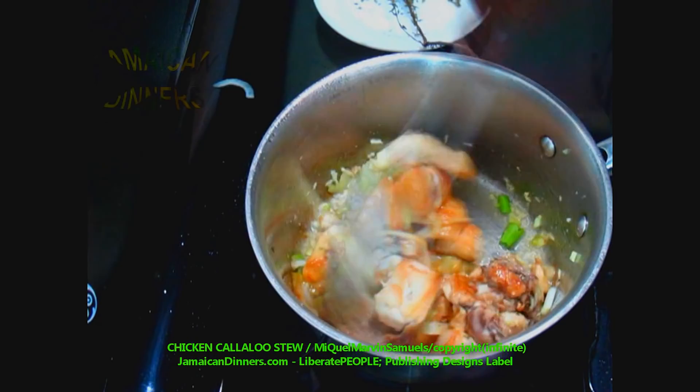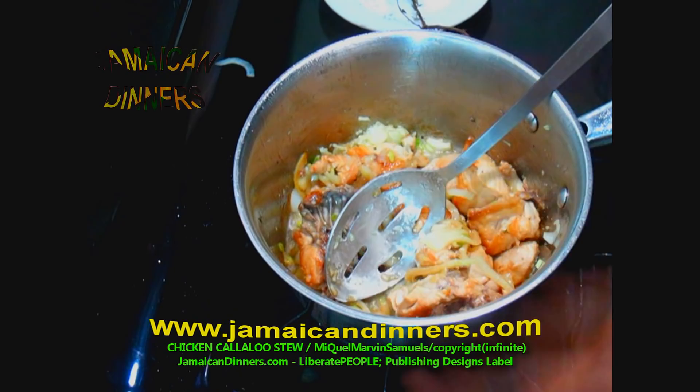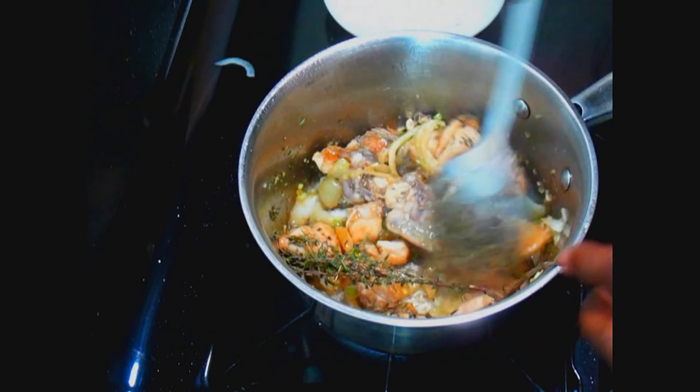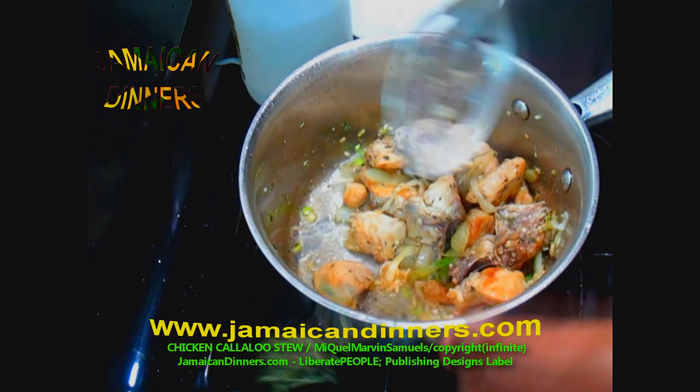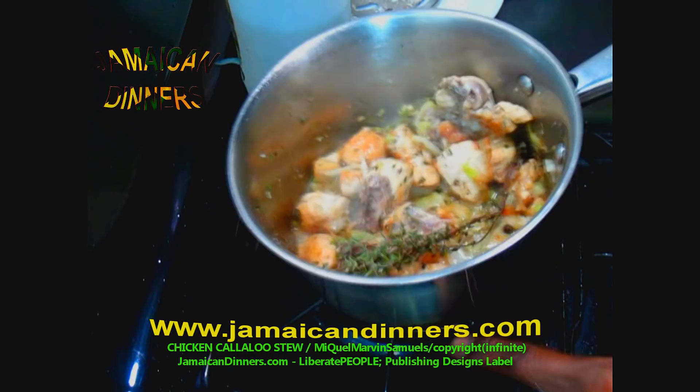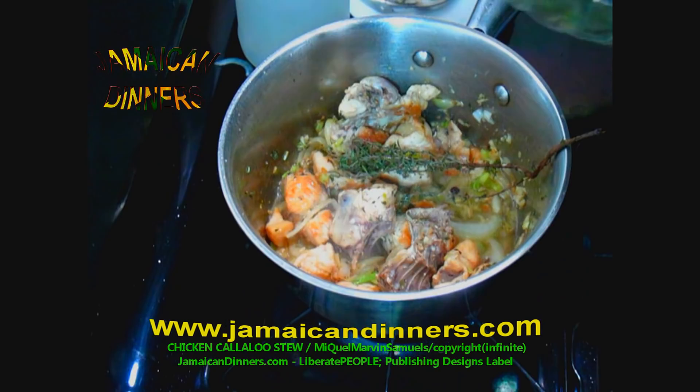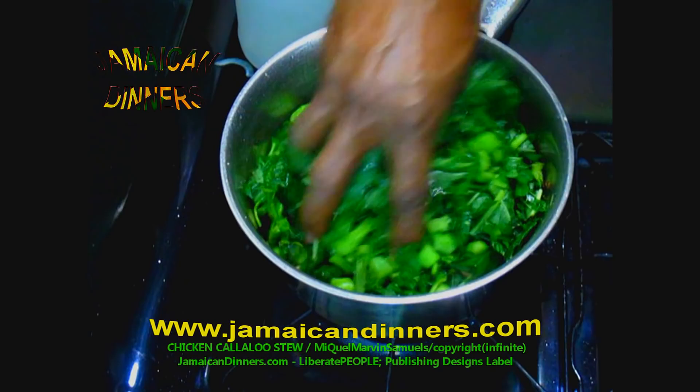Add the shallots, mashed garlic, and a teaspoon of pepper. Now turn the stove down to low, almost off. Add your shredded callaloo on top of the semi-cooked seasoned chicken chunks.